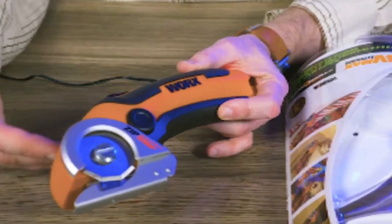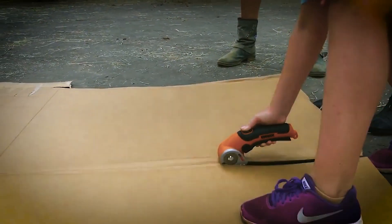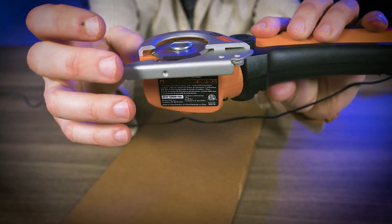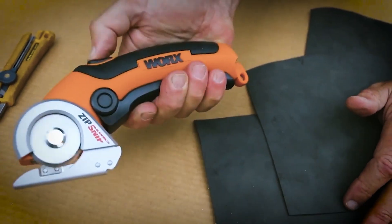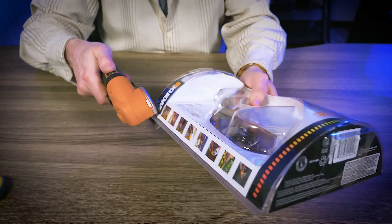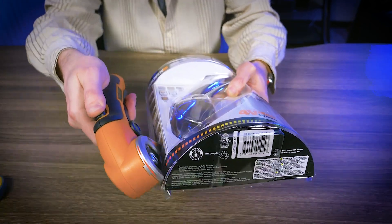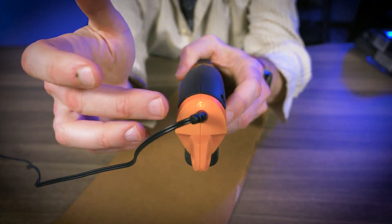Powered by a lithium battery, the Zipsnip maintains its charge for months, ensuring uninterrupted work. Safety is paramount, requiring both trigger and lockout switch activation for operation, providing a secure grip. Experience unmatched convenience at just one pound, allowing fatigue-free extended use and easy maneuverability. With a built-in battery indicator, you'll always know your power level.